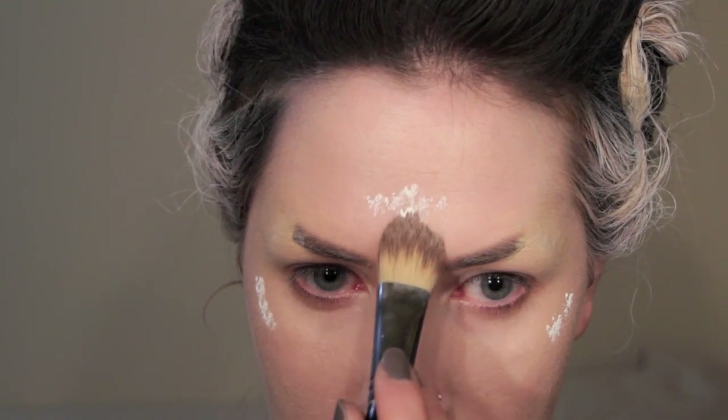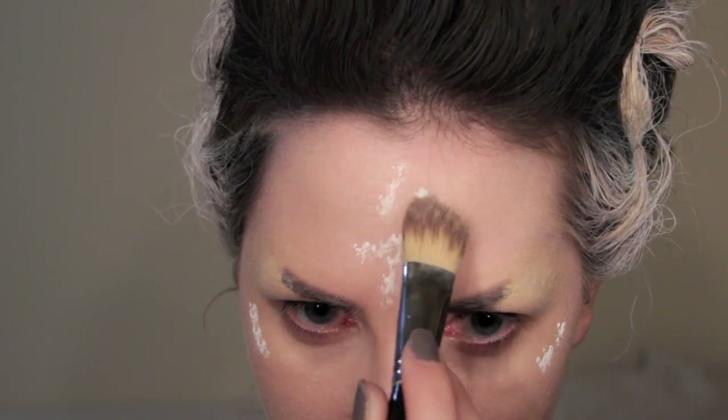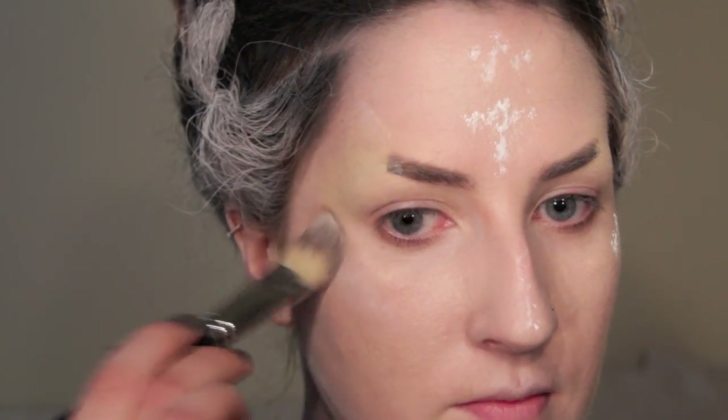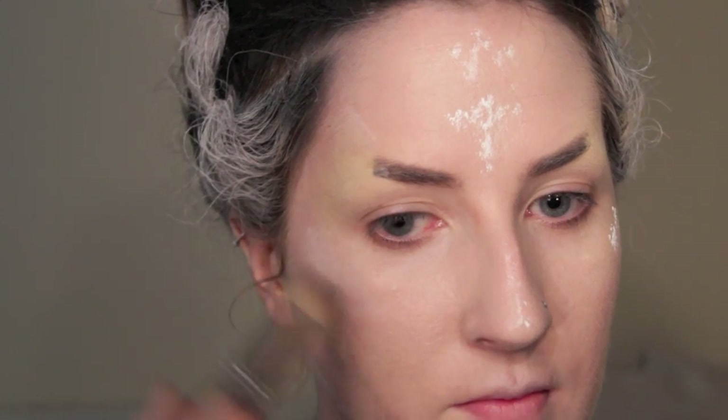I'm applying a white foundation to the high points of my face. The foundation that I'm using is Illamasqua's Skin Base in their white colour. You could also use a cream foundation for this. Using a brush, sponge, or even your finger, blend that white highlight into the rest of your foundation. This is also going to help pale out your complexion slightly more.